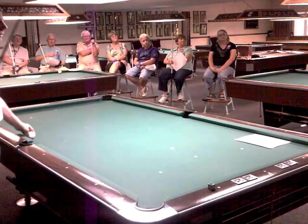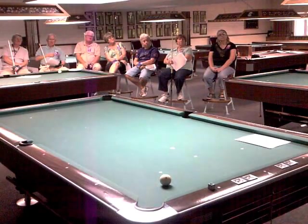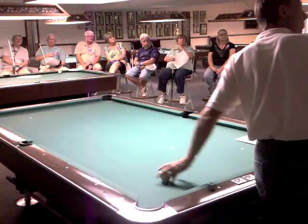Is that regardless of how wide the tips are? Actually, people that have snooker cues can apply more English than us Americans, because the diameter of your shaft is so small that you're actually going to get further over on the cue ball. So the same rule applies.